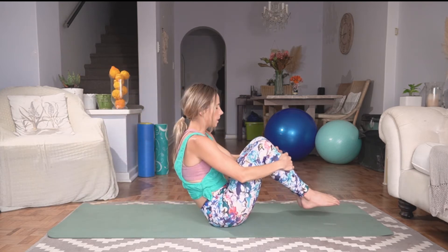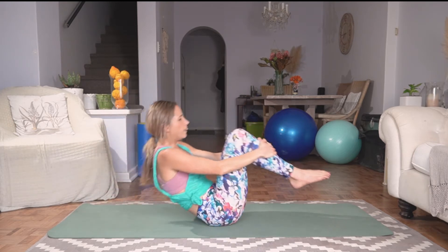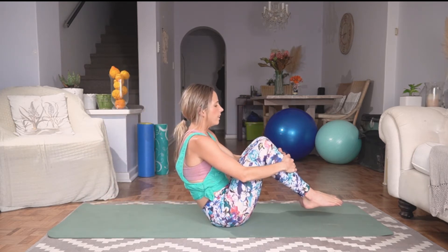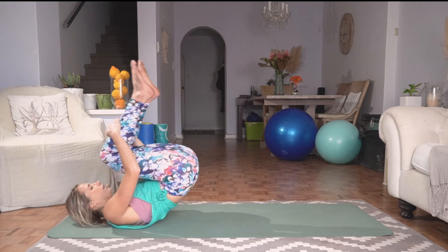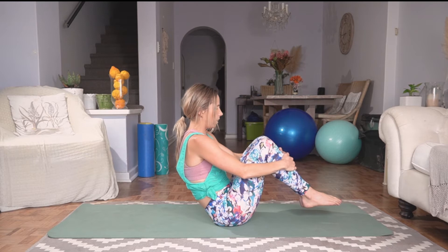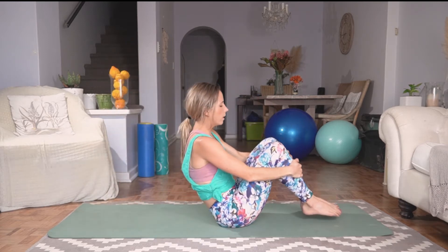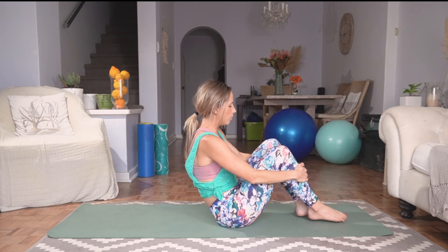Exhale, coming back up. Let's do two more — inhale, exhale, coming up into seated. And last one, all the way down, slowly coming back into seated. Dropping those feet and placing them in a crisscross position.